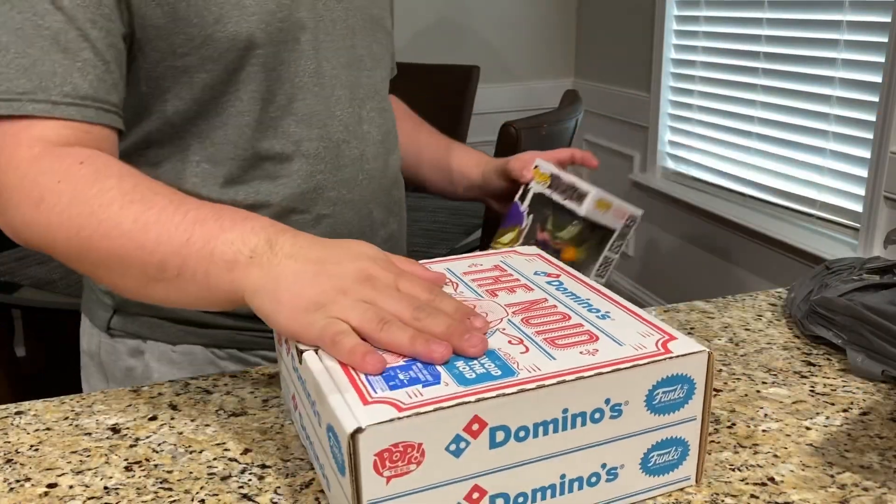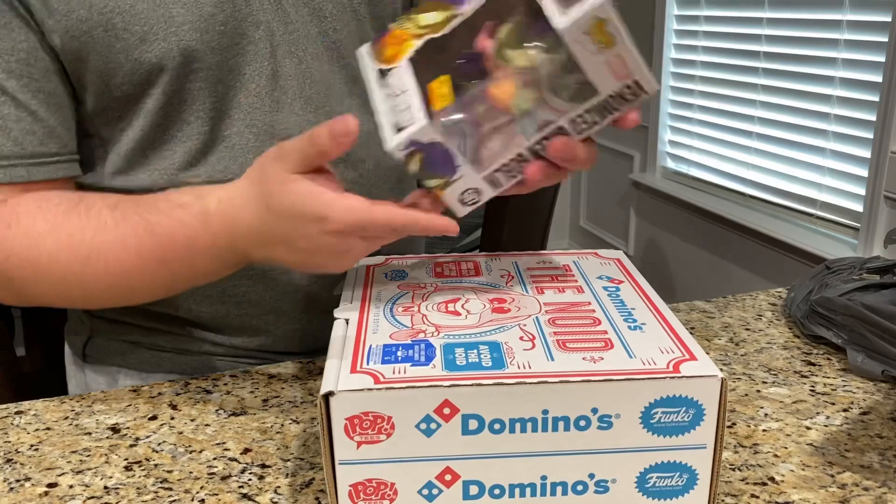Let's go ahead and jump right in. Geeksters, so we're going to save Mr. Pizza — Domino's Pizza.